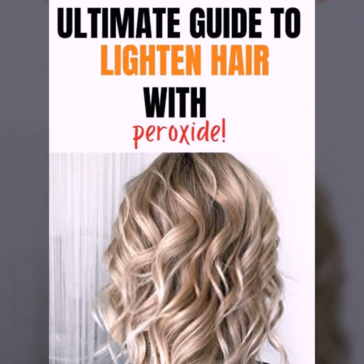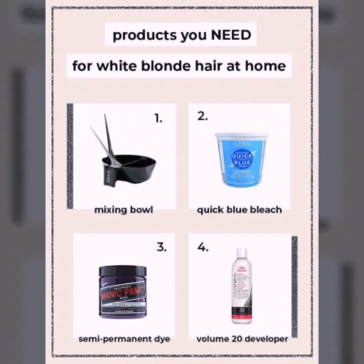Hi beautiful, welcome back to my YouTube channel Fashion Blast with Bella. I hope you all are great with your family. Today's content is very important for you — in this video I try to cover how to bleach your hair and lighten your hair with hydrogen peroxide.